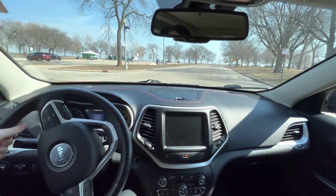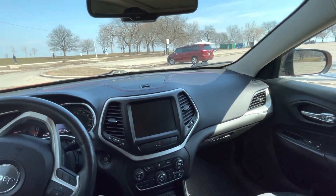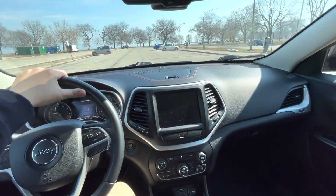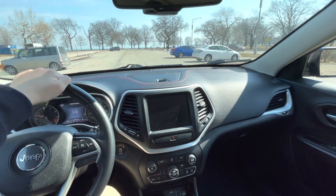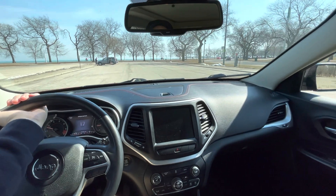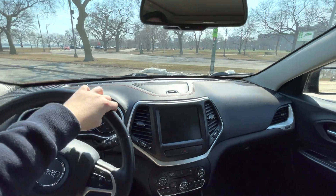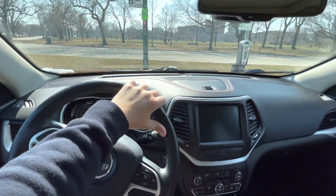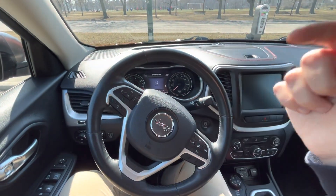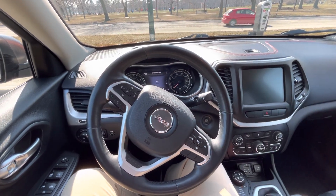I don't think many other vehicles come as a full package with all of those features, at least not in its class. You could maybe get the new Mini Countryman with an off-roading kit — a lot of SUVs have off-roading kits now — but this comes as a complete package, which I think makes it a great choice. If you guys enjoyed this video please leave a like and subscribe, check out my Instagram, and all the specs will be down in the description below. Thanks for watching — have a nice day!